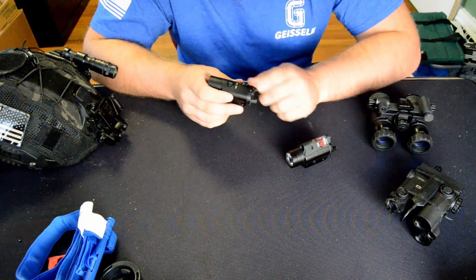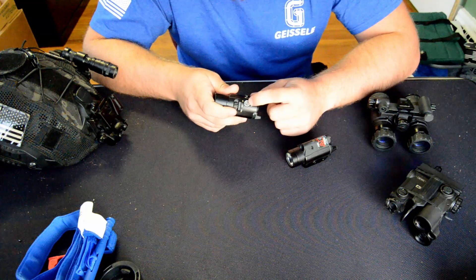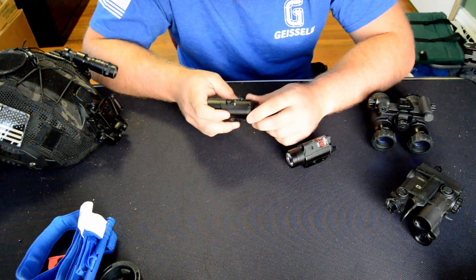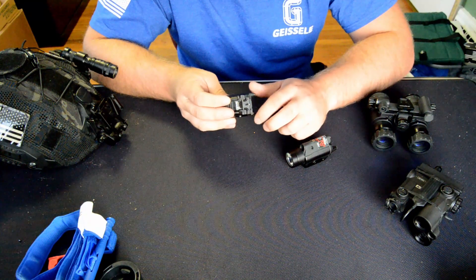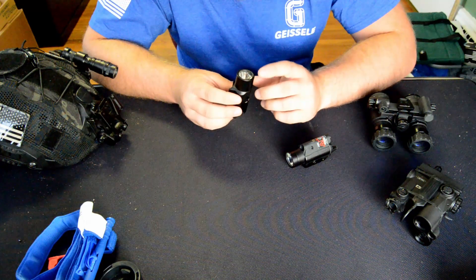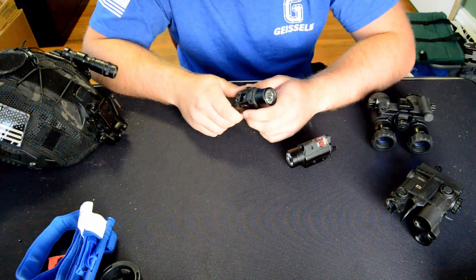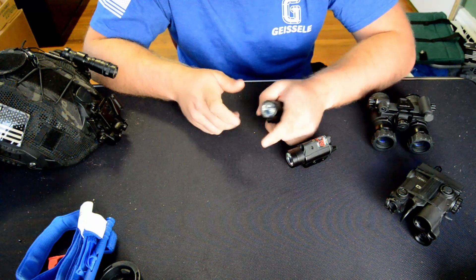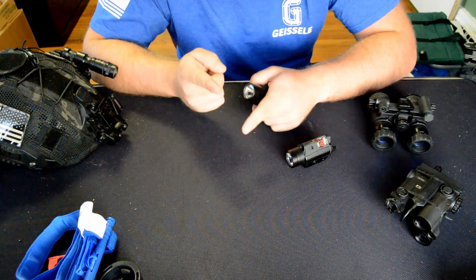The VIR2 has laser adjustments you can do with a flathead screwdriver. There are no clicks but there are witness marks, which can be helpful to make sure it wasn't adjusted too far. It has the same paddle switch on the back as the TLR-1 — one way for constant, the other way for momentary. One thing I don't like is that the laser only works with the illuminator, so you don't have the option of illuminator only or laser only. I've had issues where a gun's frame would flex, the laser would lose zero, and suddenly I'd have two dots in my red dot window and have to decide which is which.